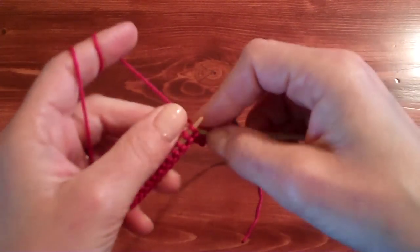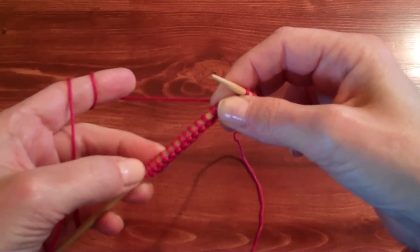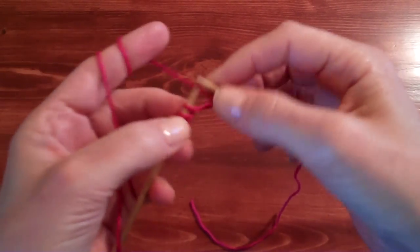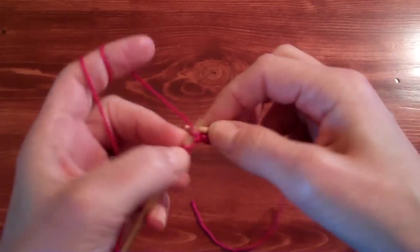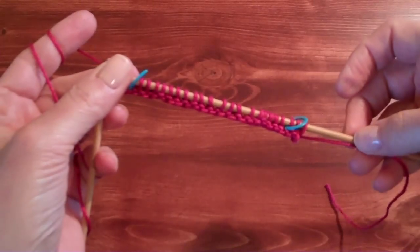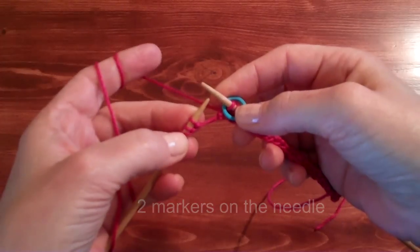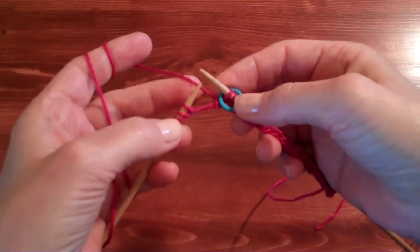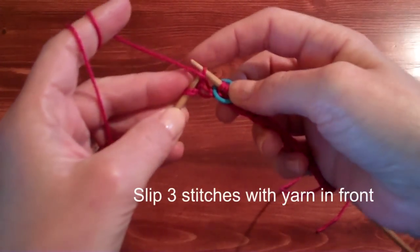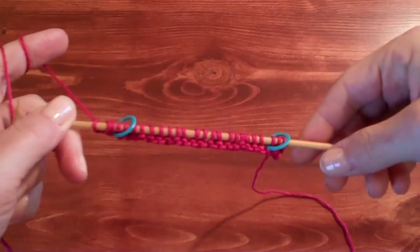Slip that stitch to the right-hand needle, and then repeat from star in your pattern, which is to knit three and then slip one stitch purl-wise with the yarn in back. Work that way until we get to the last six stitches. Now we're at the end of the row with six stitches left, so knit three, place another marker on the right-hand needle — so we have two markers on each end — and then slip three stitches with the yarn in front, purl-wise. That completes row one.